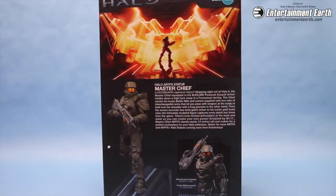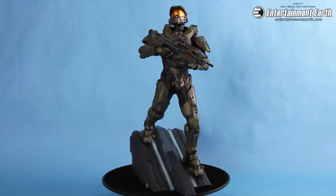The box features the statue and the poses that you can place them in, and features art from Halo. Here we have Chief looking through the display window. That's it. There you go. I'm not going to open it. Just kidding.